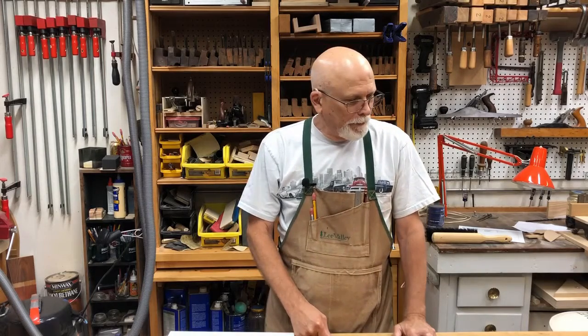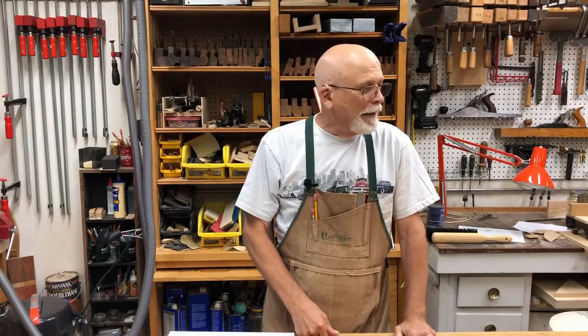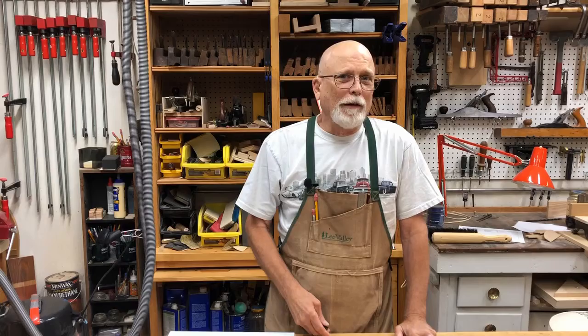Good morning! Welcome to another episode of Papa's Workshop. These are for Adam, Brady, Luke, and Brenna. Before we get started today, we've got to check with my assistant, but she's over here sleeping. So let's go wake her up.